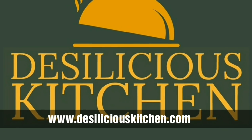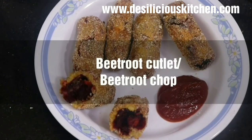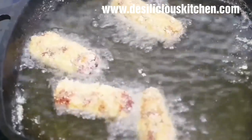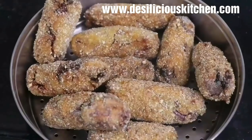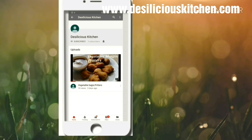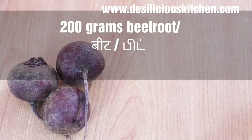Hello everyone, welcome to Desilicious Kitchen! Today we are going to show you how to make yummy beetroot cutlets. Beetroot cutlets are very delicious and nutritious. At Desilicious Kitchen, we have made these awesome cutlets without using bread crumbs, maida, or even rava. If you like our videos, press the subscribe button and press the bell icon to receive notifications from us.